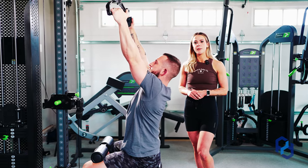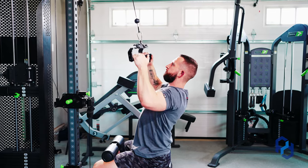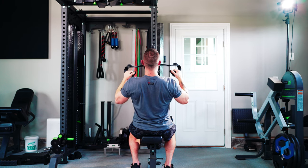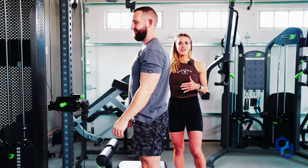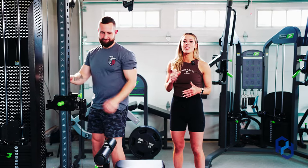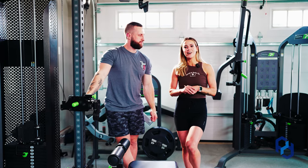Alex goes through a few reps here for demonstration. That is going to be all that you need to know when it comes to doing a rear delt bias vertical pulldown.